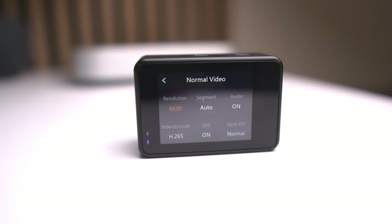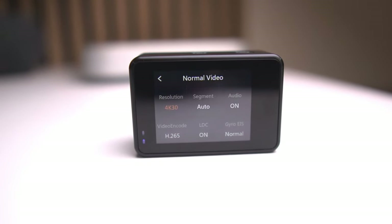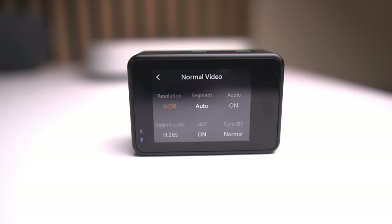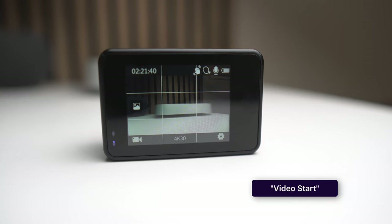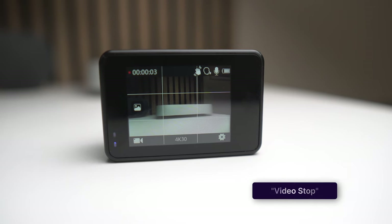One thing I do like about this camera is how user-friendly it is. The 2-inch touchscreen on the back is easy to navigate and generally responsive, but can at times be a little bit clunky, especially when you're out on the move, which can be incredibly frustrating. This does support voice control, which is perfect for hands-free operation during a run. Video start. Video stop.